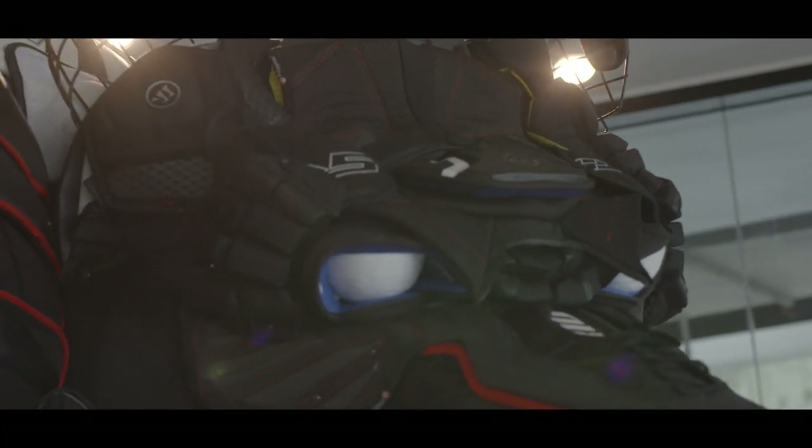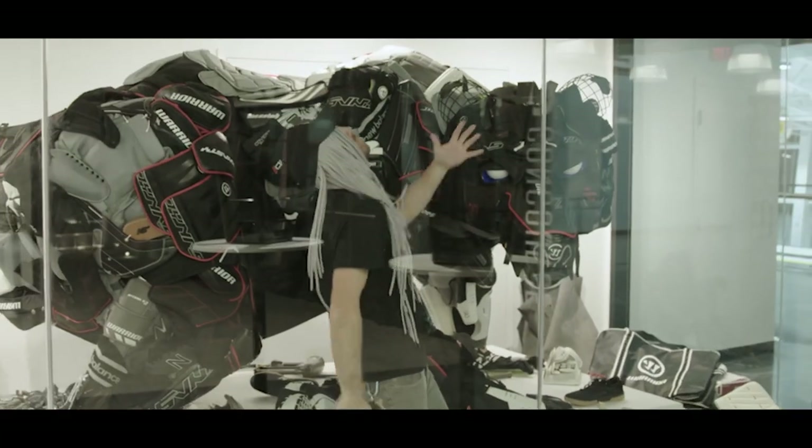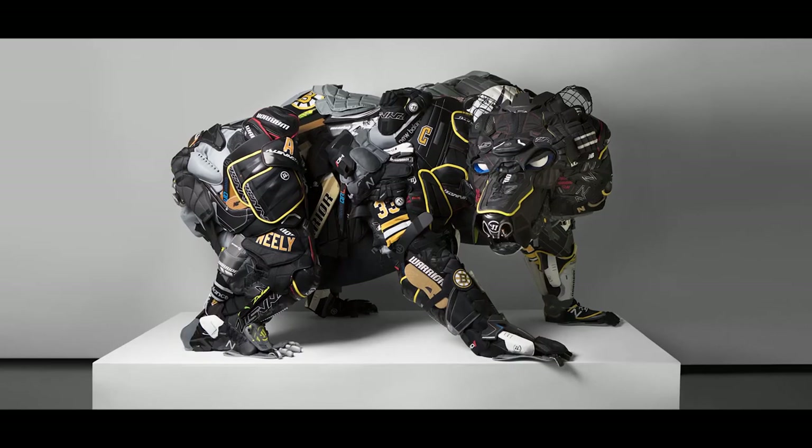We're super excited to be done with the project, done with the bear. We had a lot of fun building this and we hope everybody gets to come out and check it out at the Warrior Ice Arena. Find all those special moments that we had such a good time creating.